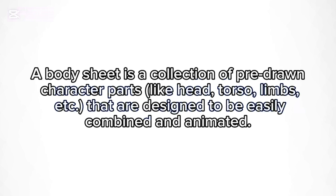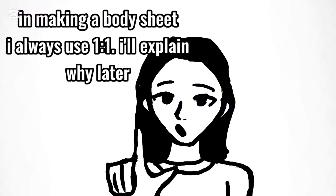What's a body sheet? A body sheet is a collection of pre-drawn character parts like head, torso, limbs, etc. that are designed to be easily combined and animated. In making a body sheet, I always use one to one. I'll explain why later.